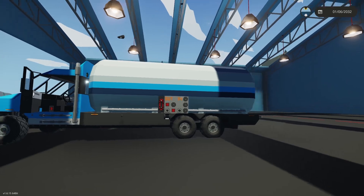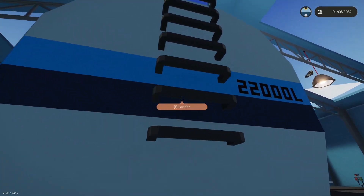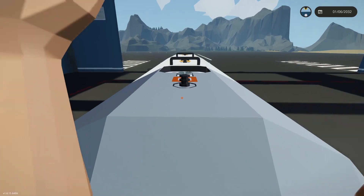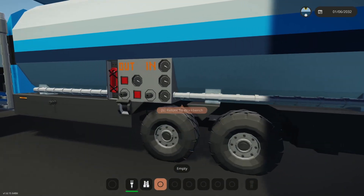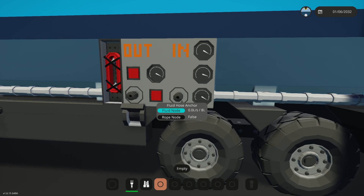There is a 22,000 litre tank on the back with three individual compartments that you could fuel up individually up here, or fuel up using this hose connector.